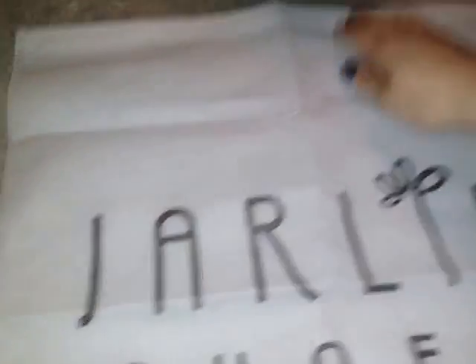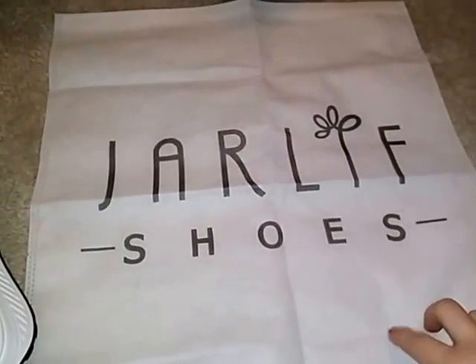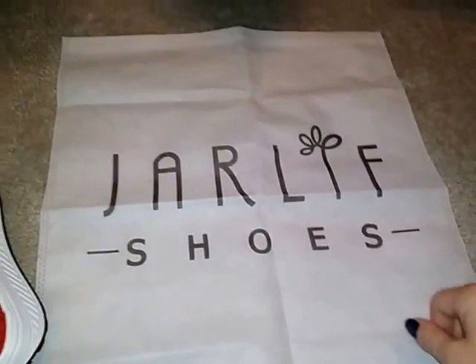They come with this nice little bag that you can use to keep them in when you're not wearing them, or you can use it for something else. It all depends on what you want to use it for.